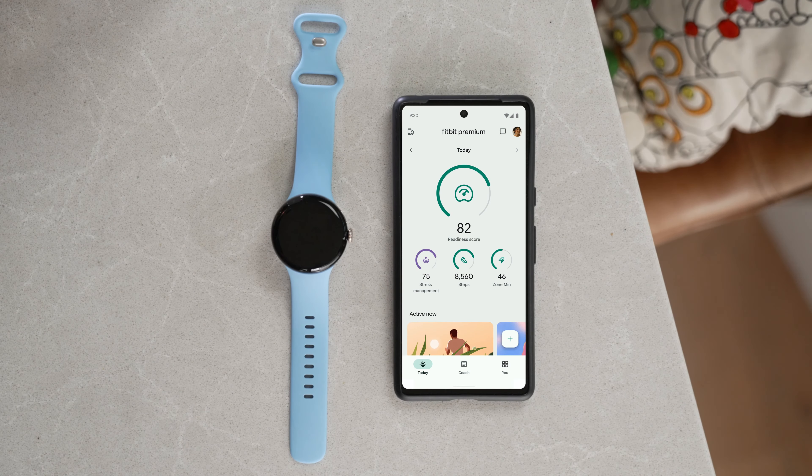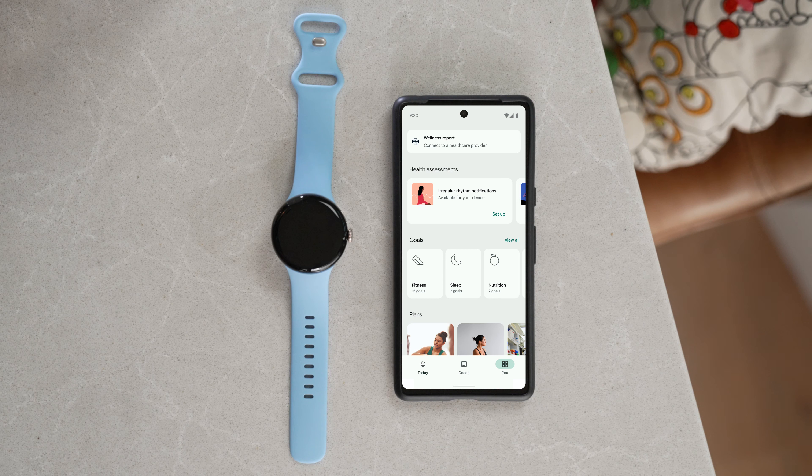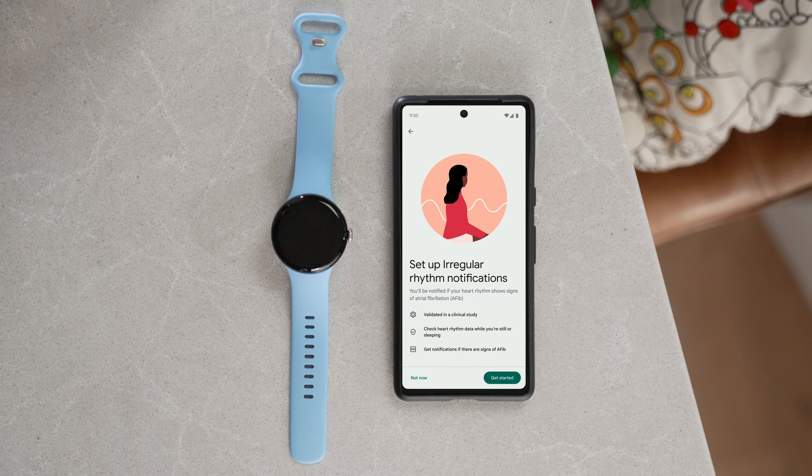To monitor for irregular heart rhythms, first make sure your watch is paired with your phone. Then open the Fitbit app on your phone and tap You. Now scroll to the Health Assessments section and tap Irregular Rhythm Notifications. Follow the steps to enable notifications.